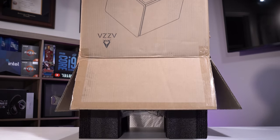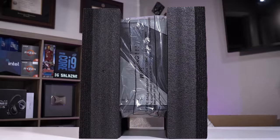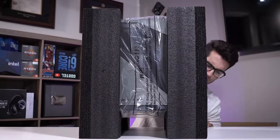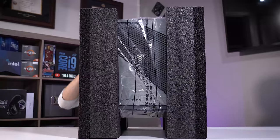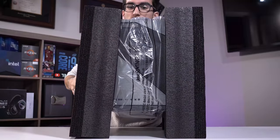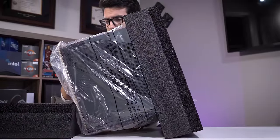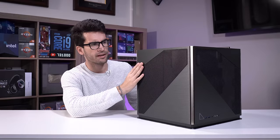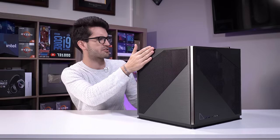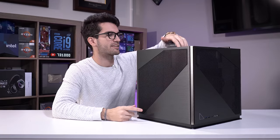Let's see how this goes. I am pretty impressed with the packaging considering how awkwardly shaped this thing is. They did a good job making it feel all secure and sturdy. And it is quite heavy. Two aluminum side panels, which is nice — brushed aluminum texture. We have three tempered glass side panels and a single thin steel panel.